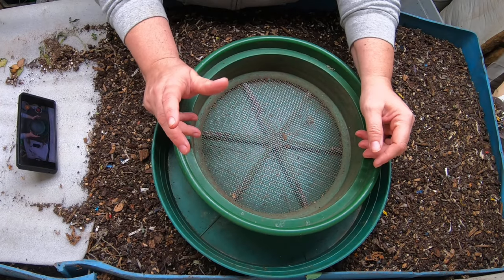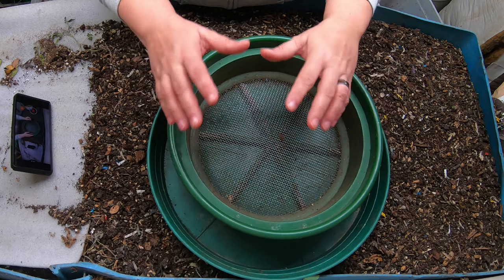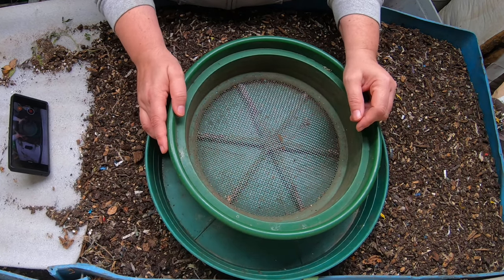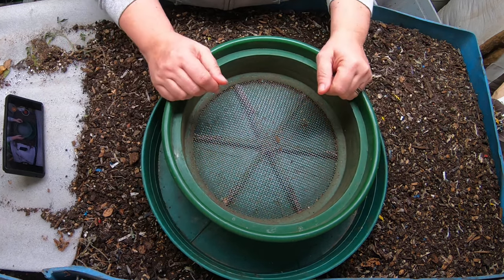Hey guys, it's Anne. Welcome to the channel. This channel is all about home worm composting, so if you're looking for a very active community of worm farmers that are willing to help everybody out, you're in the right place.